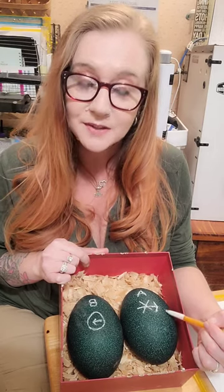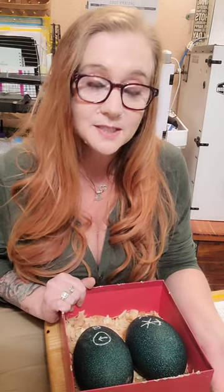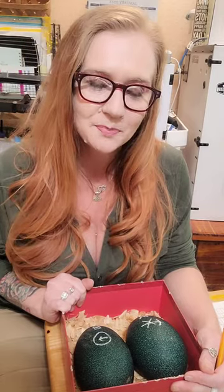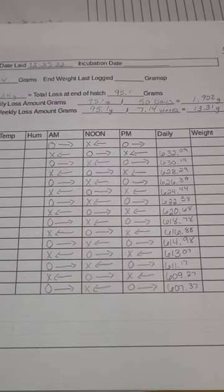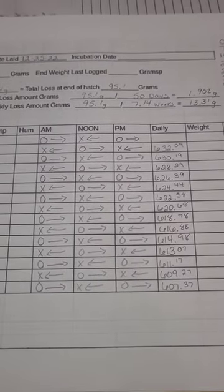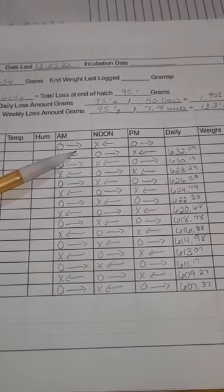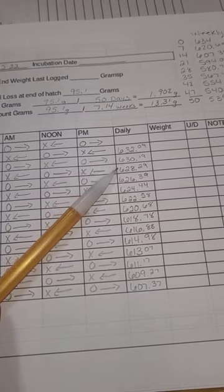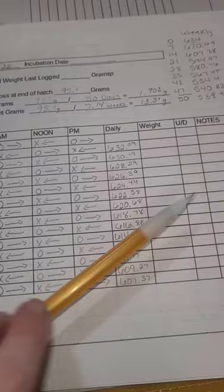There's also an arrow, which is very important because it tells us which way to turn the egg. We're going to turn it three times a day in odd numbers, so it doesn't stay on the same side overnight each time. Each egg has a chart we'll fill out daily. We'll move the eggs three times a day. The chart shows what position the egg should be in — which way we're turning it — for morning, noon, and evening. When we weigh the eggs, they should be approximately a target weight. We'll indicate the weight and whether they're up or down. If they're too low or too high, we need to adjust the humidity.